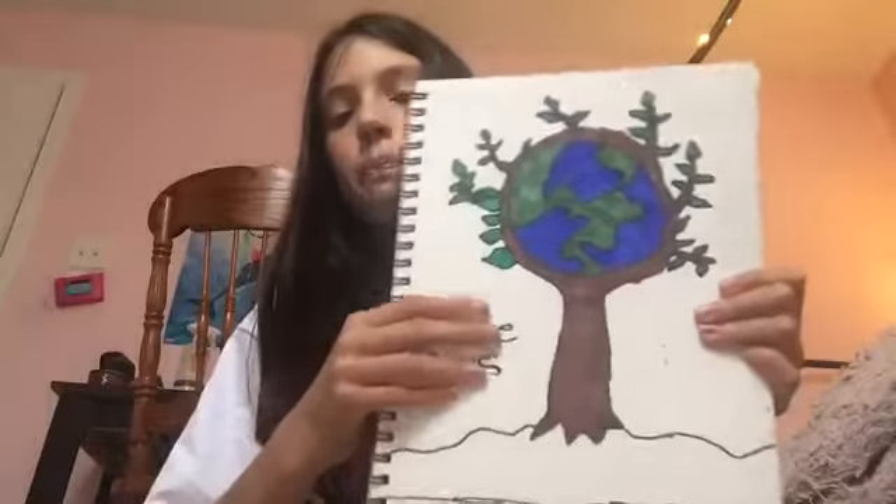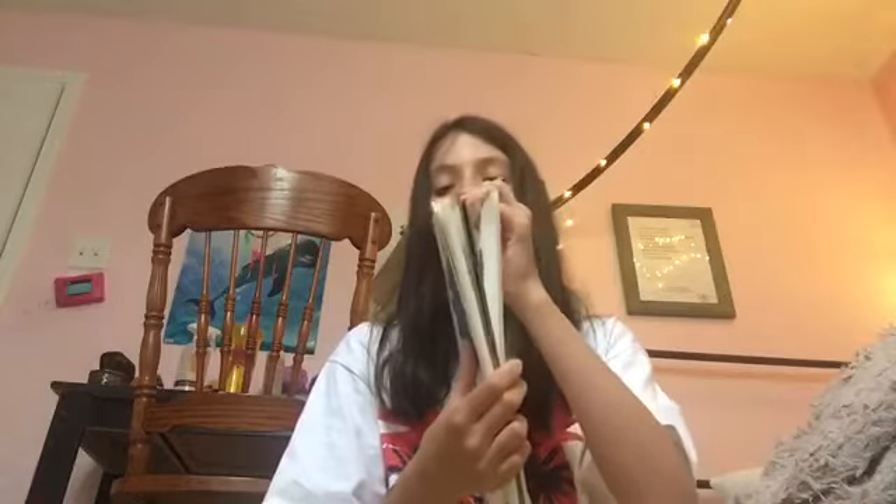And then I have this save-the-tree picture for Earth Day. I don't know when Earth Day is, I think. It mounts them things. And then my last one — it's, if you know, like, petrol in it.